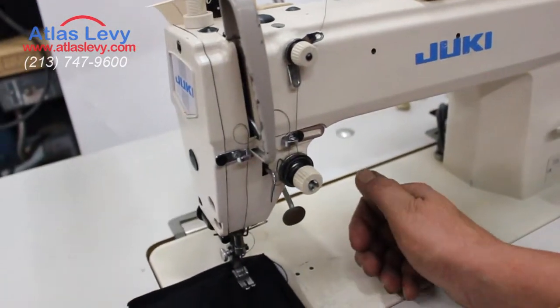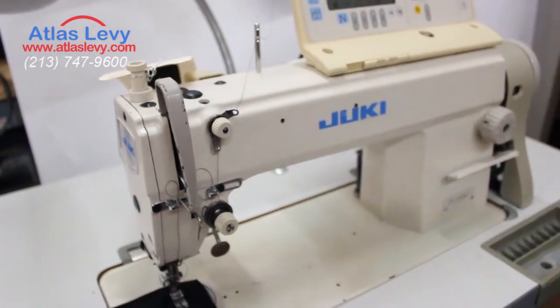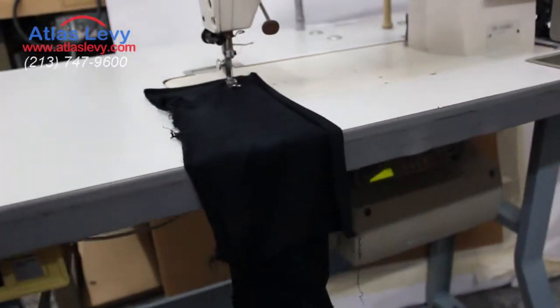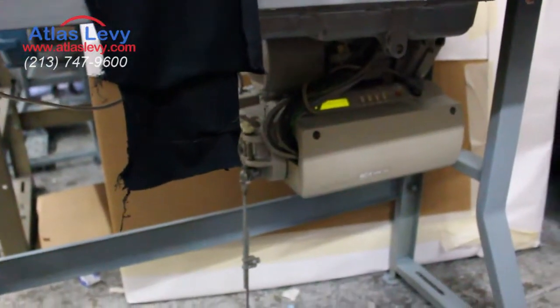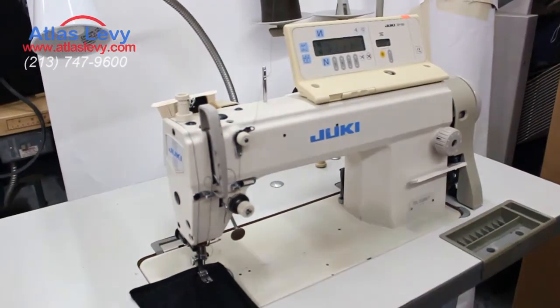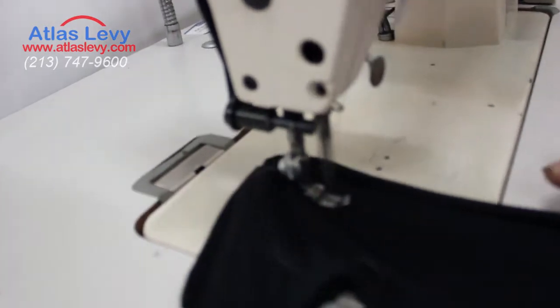Right here is the reverse as well. The motor is all original Japanese — the motor and the computer are solid. And right now we'll demonstrate the machine for you.